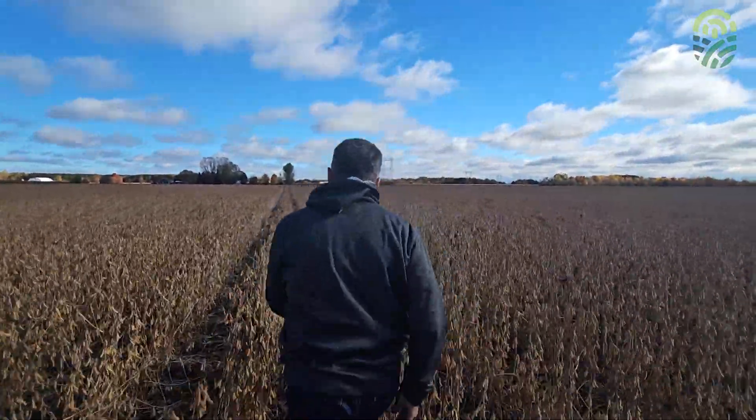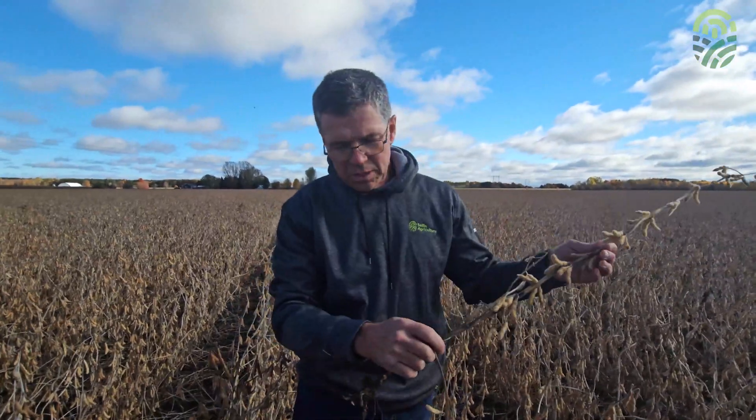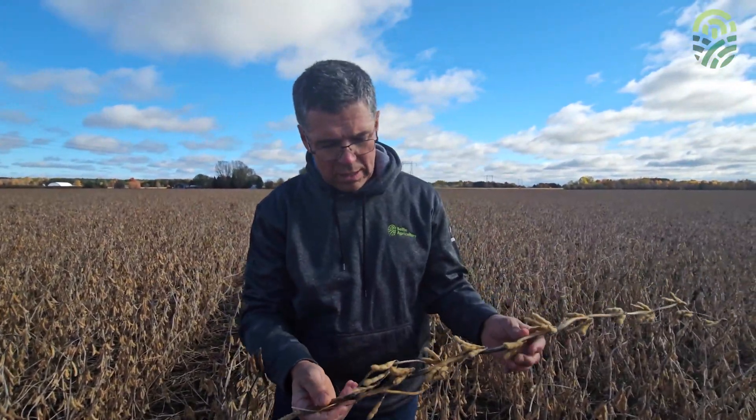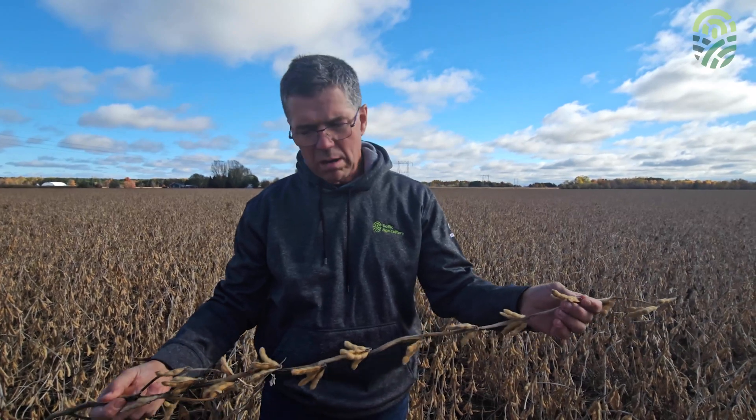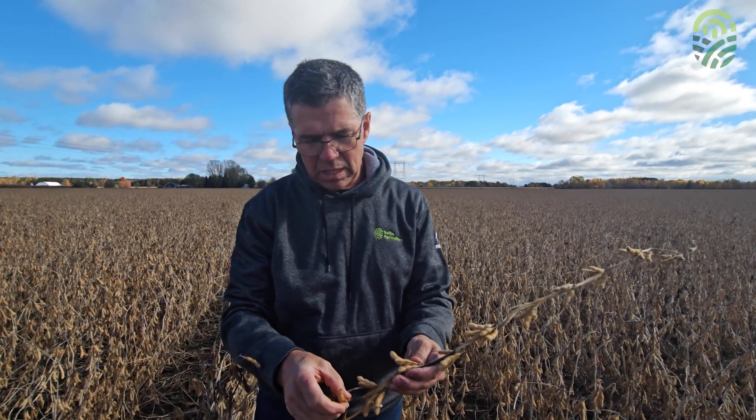Let's take a little walk and make sure that it's uniform in other parts of the field. We're seeing the same thing as we did earlier — complete maturity R8 from the bottom of the plant to the top. They're all at the same stage of maturity.